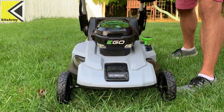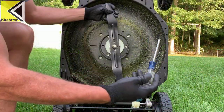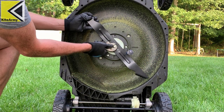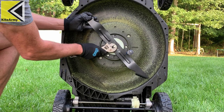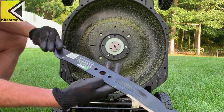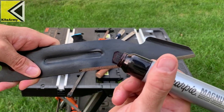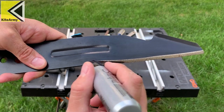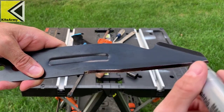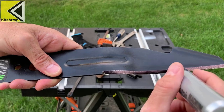Let's remove the mower blade. The first thing I do when sharpening my blade is take my Sharpie and color the cutting edge all black so I can see how much edge I've taken off as I sharpen. It'll just serve as a convenient guide for you.